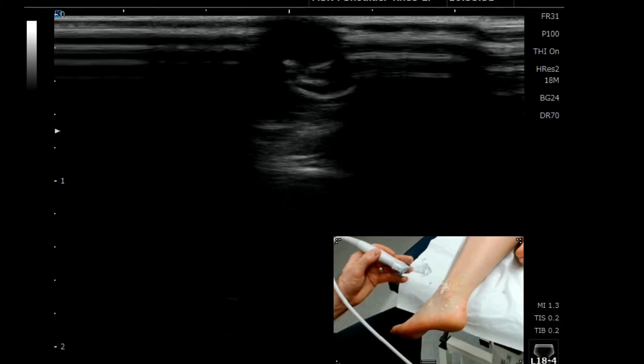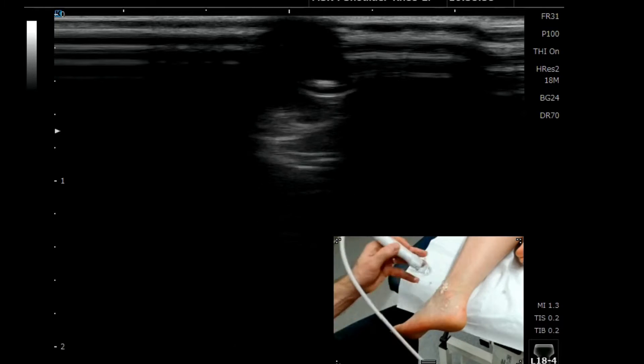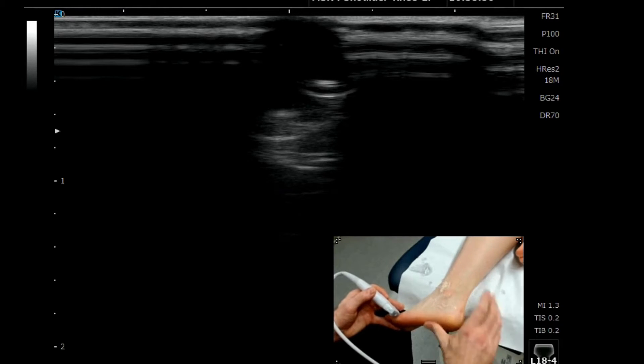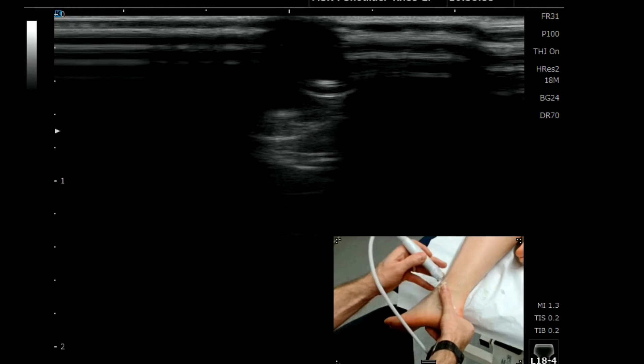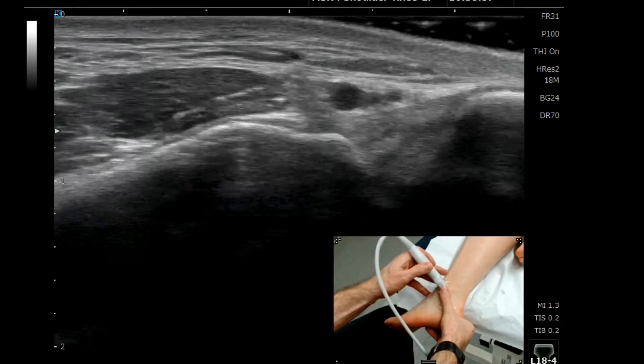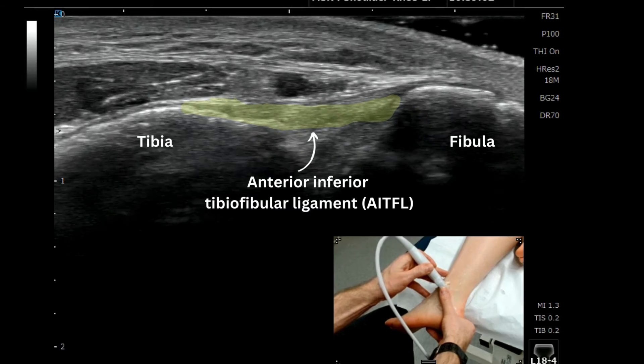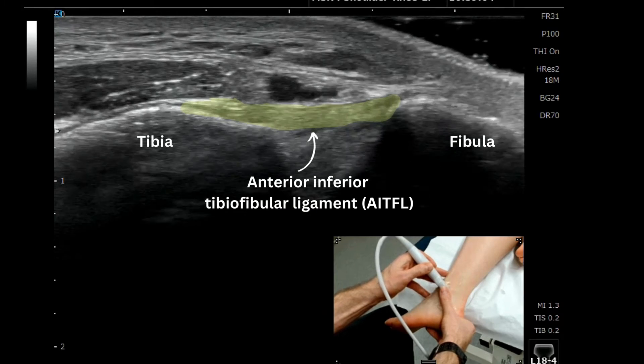The next technique we're going to demonstrate is the anterior inferior talofibular ligament, or the AITFL — the syndesmosis. We're going to show a technique to locate this structure. We've got the corner of the heel and we're going to place our hand, dividing that 90 degree angle approximately in half, so we get a 45 degree angle of the thumb up onto the lateral malleoli. We then place the probe exactly in line with the tip of the thumb, and that gives us the AITFL ligament.